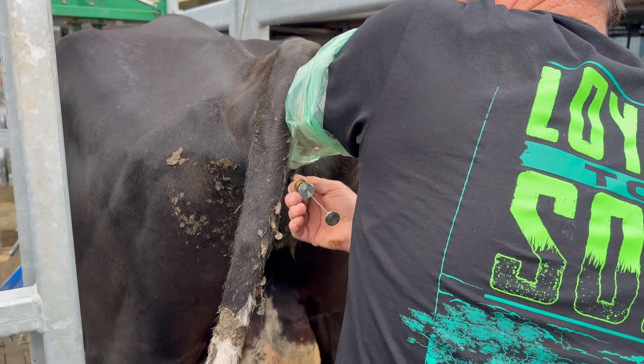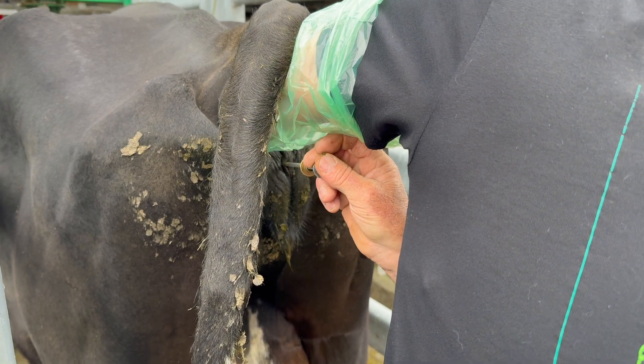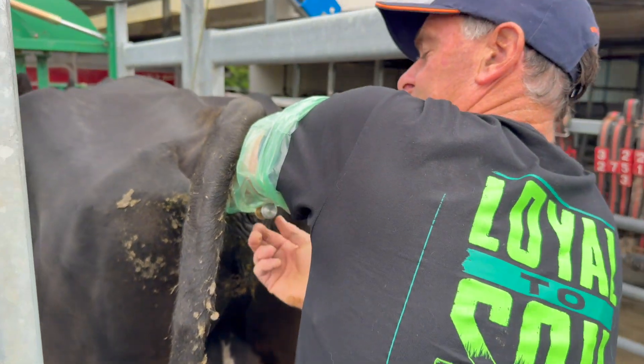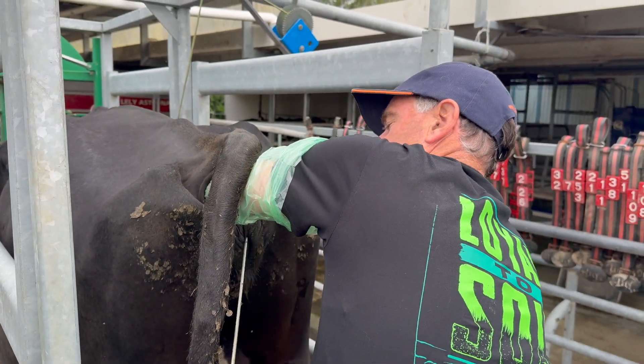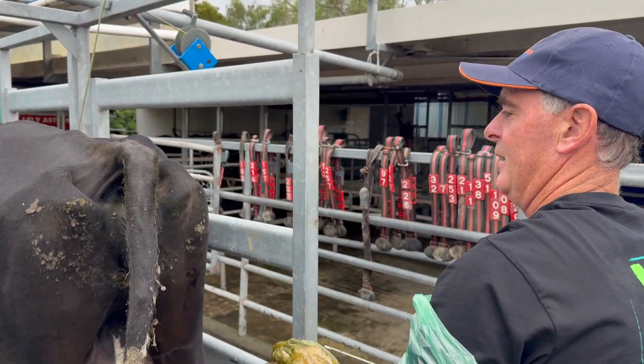Here you go — it's just gone in. Now there's probably about five or six strips of semen that go in there, but it's right on the spot. Well done.